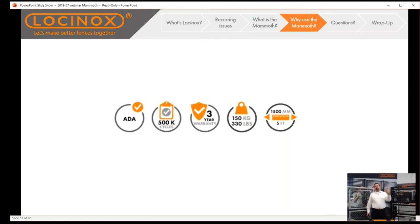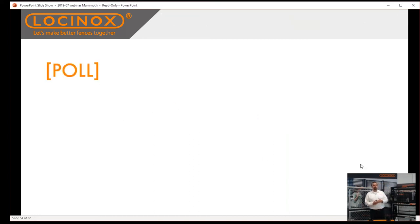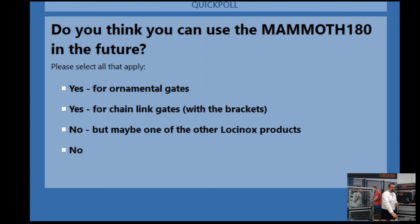In summary: the Mammoth is an ADA closer requiring only three to five pounds of force to open, so anyone — young or old, stronger or infirm — can use it. It's tested to 500,000 movements, so even in high-traffic areas it holds up. Backed by a three-year warranty, rated to 330 pounds, and handles any gate up to five feet wide.